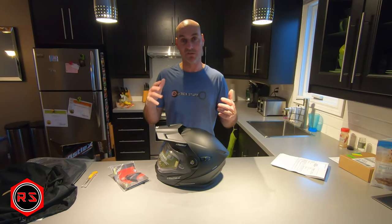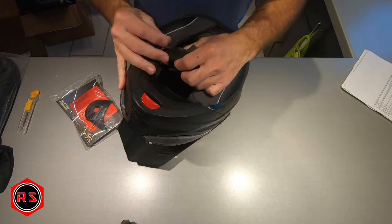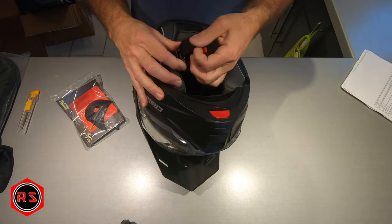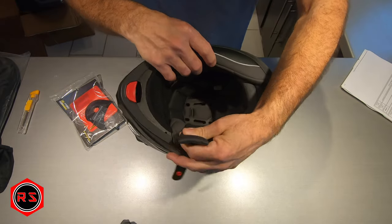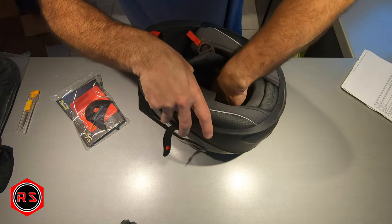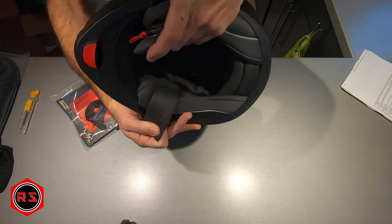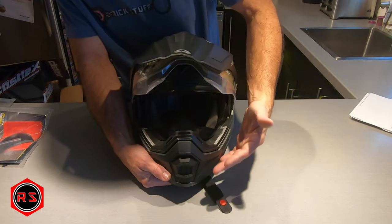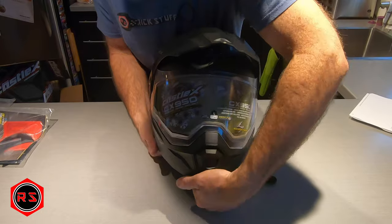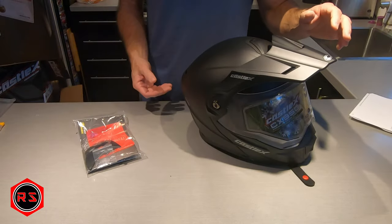I bought it in black matte because I simply love matte colors. You can see the padding on top of the helmet - it's not stuck to the bottom or top so there's a little suspension allowing heat from the head to circulate around the helmet. It's a large size. The visor is very tight so it won't fall by itself, and you can also lift the entire modular front section.